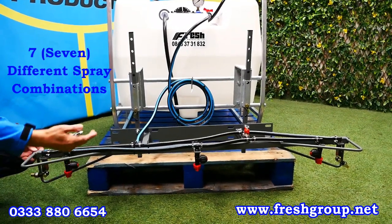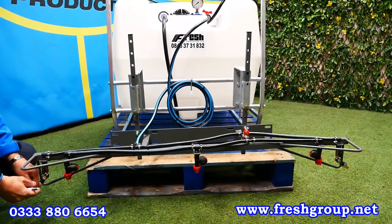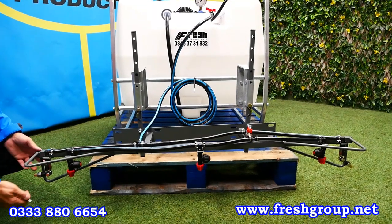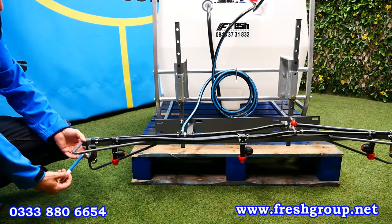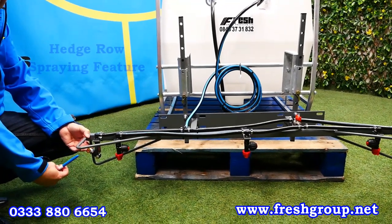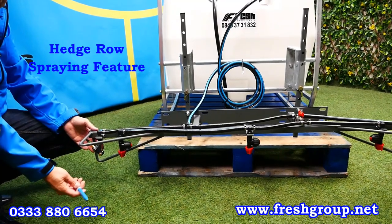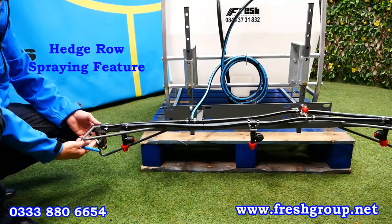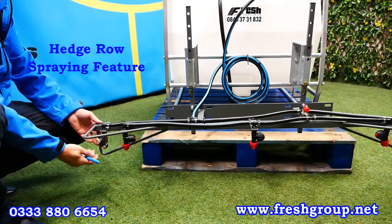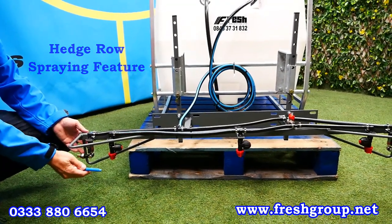We have the three downward nozzles and the two end nozzles which are adjustable. You can turn them fully up and do low-level hedgerow spraying — for example, in horse paddocks when you've got vegetation growing in through the fence line, you can go along and spray along the edge. That feature is extremely popular with our customers.